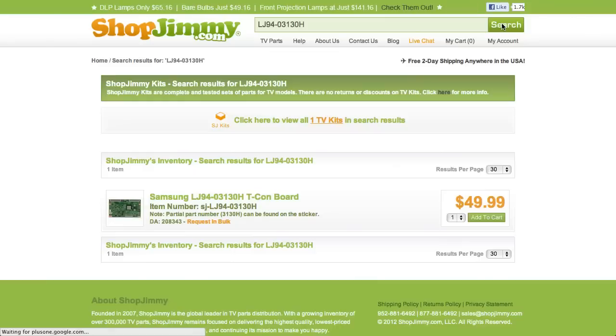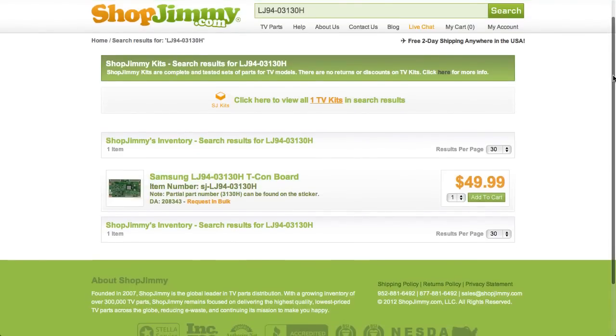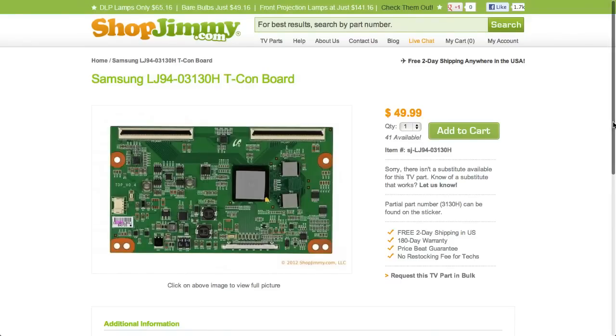Search your LJ94 part number on shopjimmy.com to find a compatible replacement. Typically, your LJ94 part number will match the ShopJimmy item number.